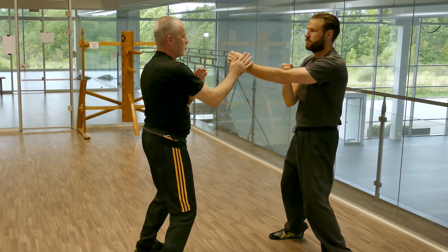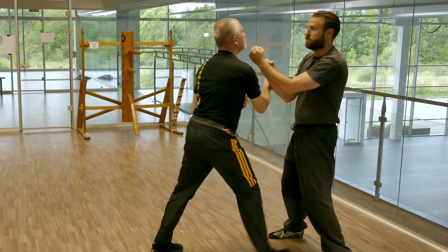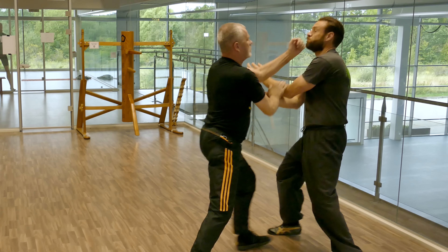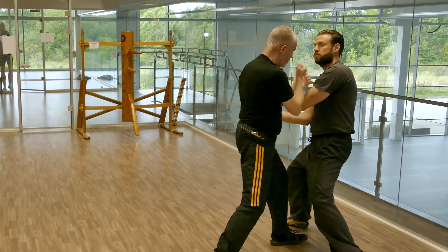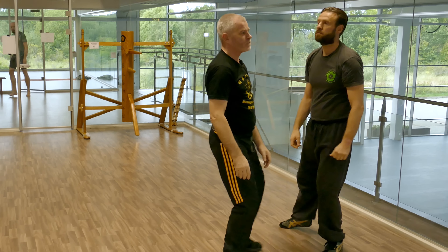Whenever I want to move in, I can pick the right timing. I don't move in too late and walk into a punch. I don't move in too early and walk into a punch. I move in at exactly the right time and get deep into his stance so that I can control him.